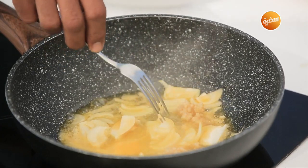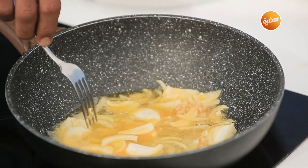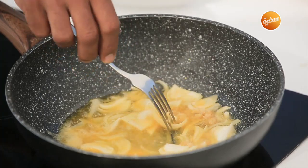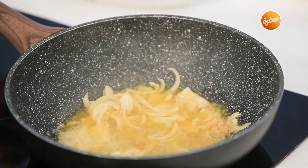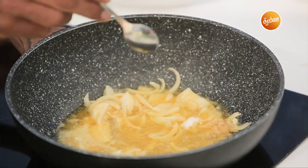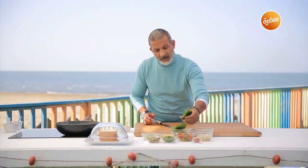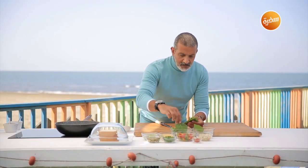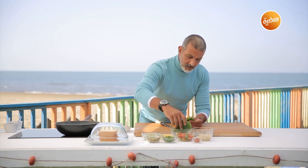If you noticed, I put the onion in early while the butter is still melting — that's so I calm the heat a little and don't let the butter burn. Add half a teaspoon of salt. I'll take the spinach — let me set aside about four leaves to use as decoration on the plate at the end.